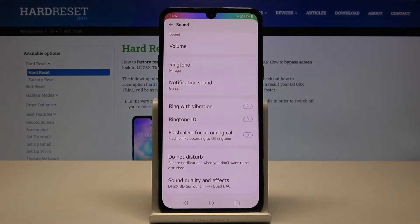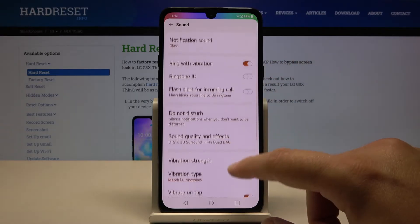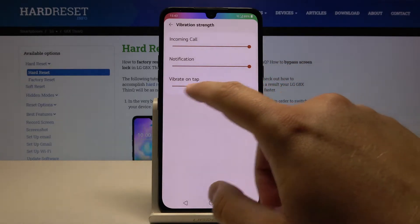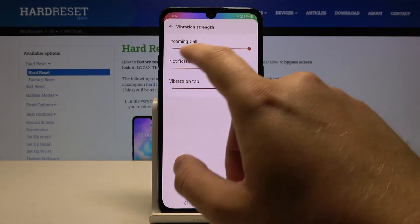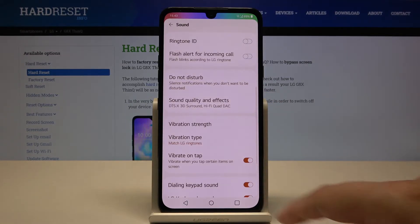Here we have 'Ring with Vibration' — you can activate it with the toggle switch. When you scroll down, you will be able to find vibration strength settings for notifications, incoming calls, and also when tapping on the screen.